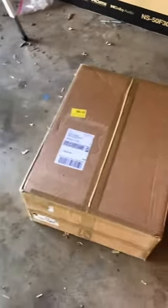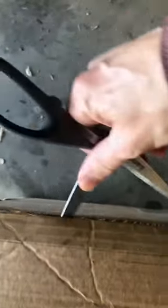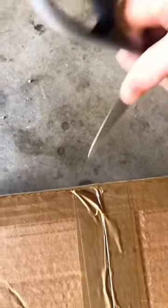Here's my box of paintings from the Bob Ross certified instructor training. When I went out there, we painted, and of course I had to fly to get there, so I wasn't going to bring wet oil paintings back on the plane. But they provided a service to ship your paintings back.